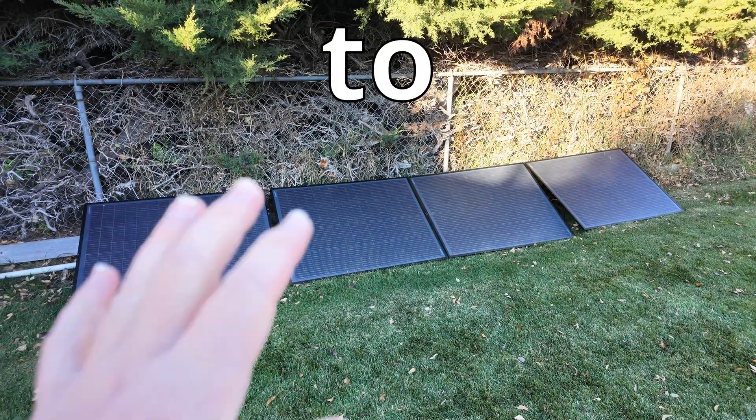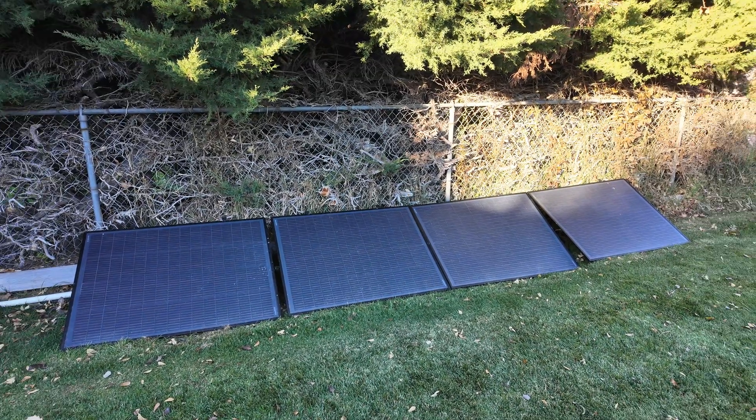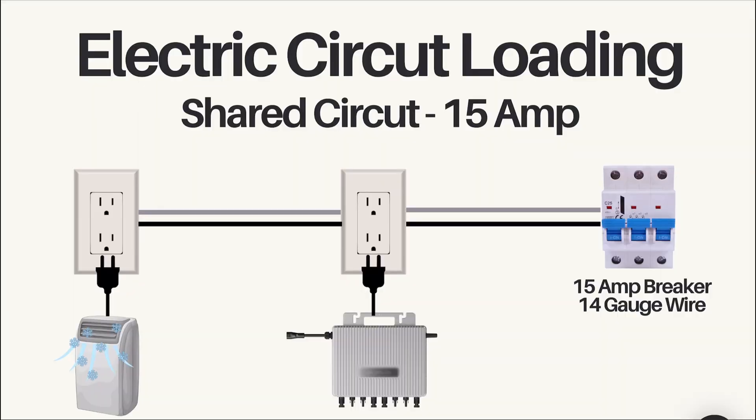However, there's a problem with that when it comes to shared versus dedicated circuits. This is an example of a shared circuit where we have a 15-amp breaker with 14-gauge wire — a very common size circuit here in the United States. That means this circuit has a maximum of 1,800 watts that it can handle, which is what the breaker is rated for before it will trip. Breakers exist so that wires do not heat up and cause a fire; the breaker shuts off to prevent electricity from flowing, allowing wires to cool.